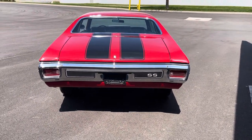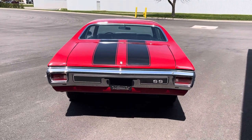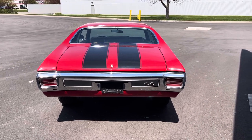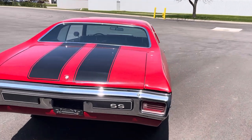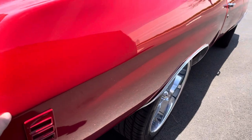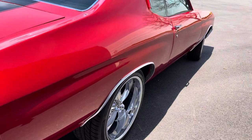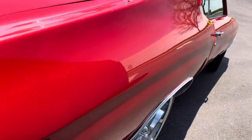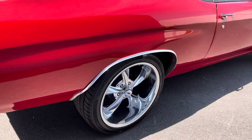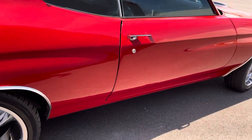The rear chrome bumper with the SS pad is in very good condition. The rear bezels look to be original to the car. The stainless steel around the glass is in good condition along with the glass of the car. Body lines, as you can see, this crisp body line runs throughout the vehicle and looks to be pretty straight on both sides. Wriggler wheels have been added with the radial tires, so that's been upgraded.